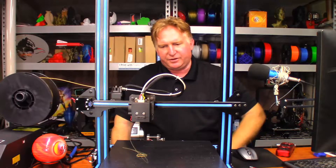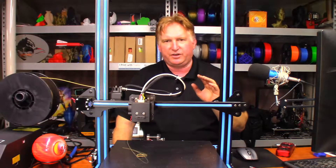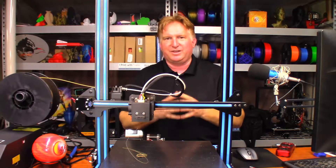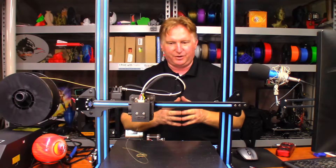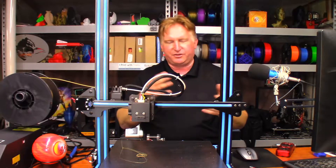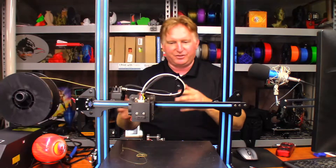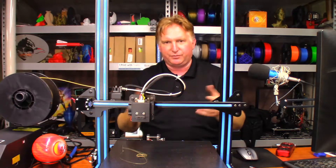Hey guys, so at the beginning of the year Calvin and I took a trip to Las Vegas and saw our friend Jeff over at 3D Print Channel. One thing that really impressed us was the fact he had all these really huge vases. What he did is he would do a temperature test with his printer every so often just to see how everything went together — make sure there's no problems with cooling or anything like that by using the vases.